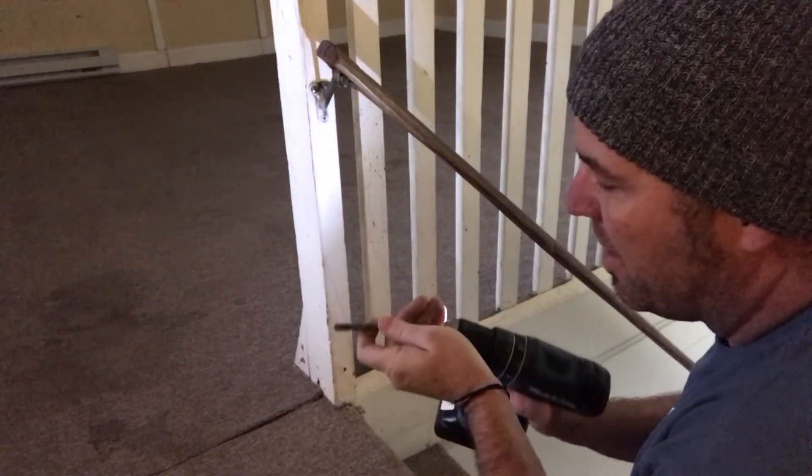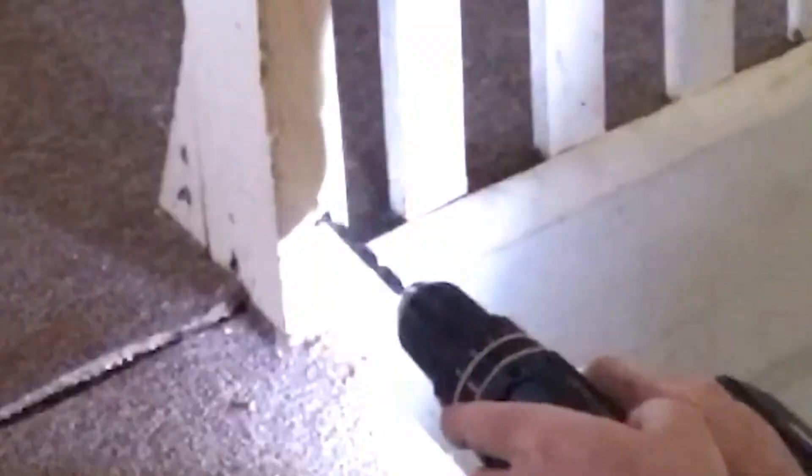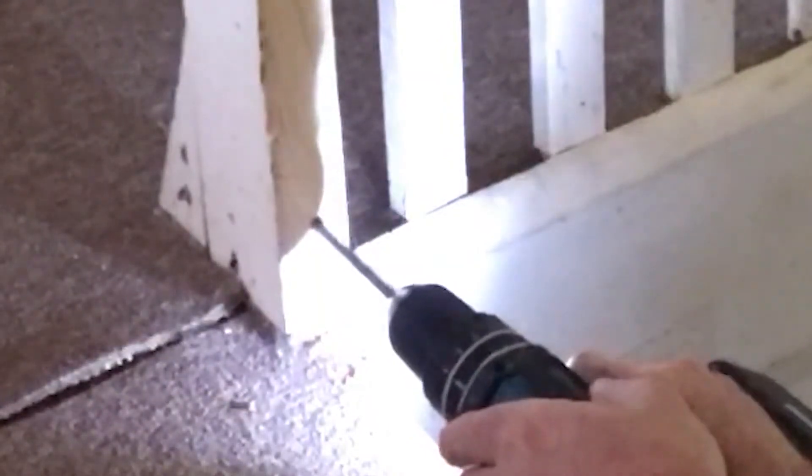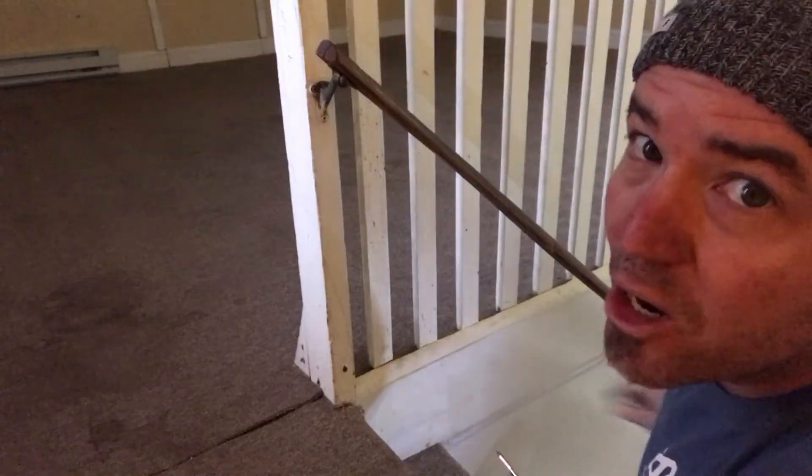Now we're going to use a bigger drill bit so we can recess the head. Deck screw. Better now.